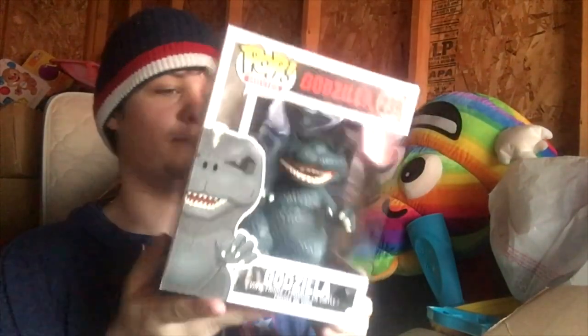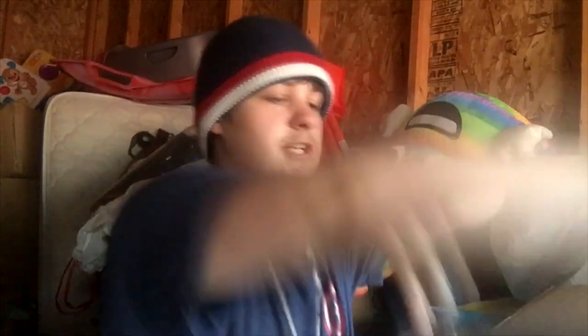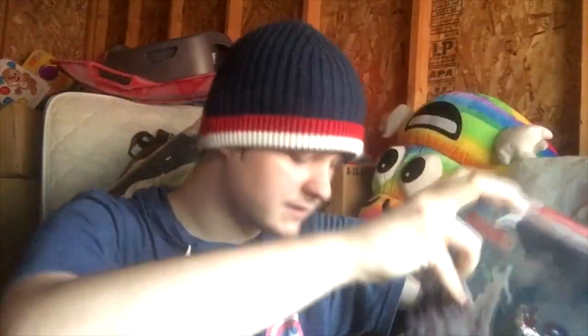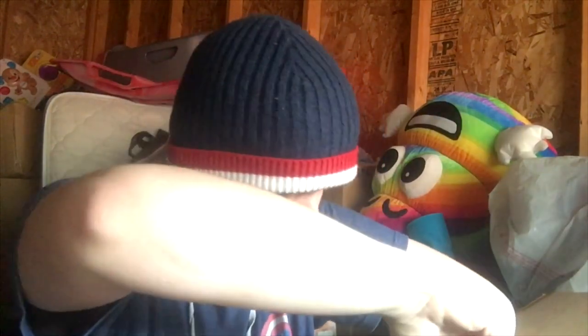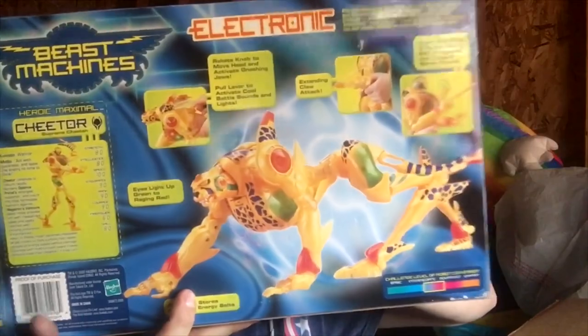We got the Funko Pop Godzilla — one of the very first things I ordered off the internet by myself, right off Big Bad Toy Store. And this shitty piece from Age of Extinction with the stupid repaints. Beast Machines Supreme Cheetor — I think it's got a loose thing by its head so it's kind of messed up, but he's still cool, still new in the box. That is from BotCon 2015, the first one I went to — the first one my mom awesomely took me to. She took me to two of them.